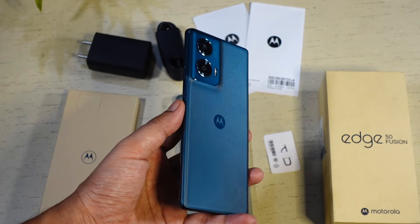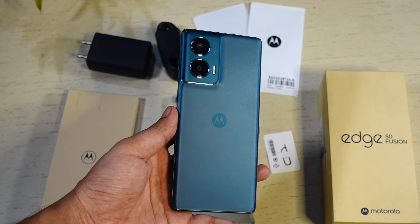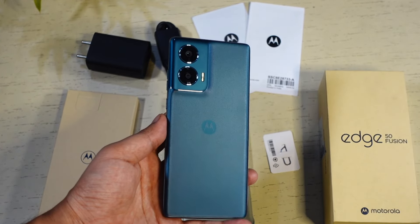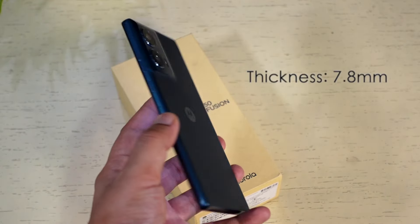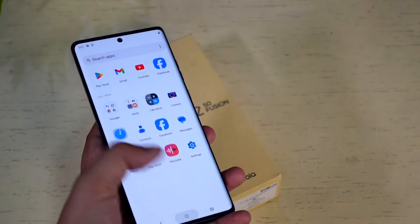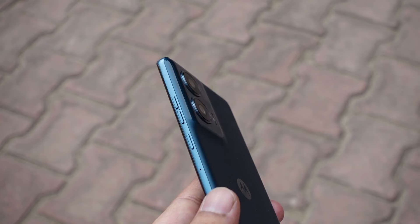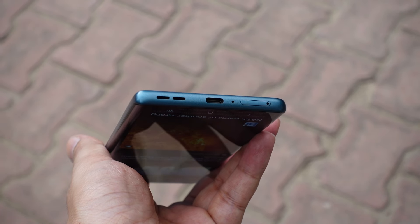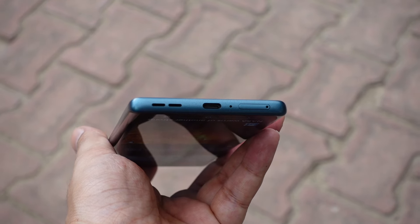Now let's talk about design. The Edge 50 Fusion is really good in terms of design and build. This is one of the slimmest and lightest phones in this segment — only 7.8mm in thickness and 175 grams in weight, so you can comfortably use it with one hand. The volume buttons and the power key are on the right side, while the USB Type-C charging port, SIM card slot, and speaker grill are at the bottom.